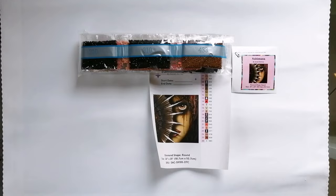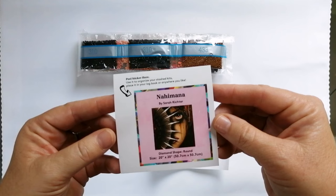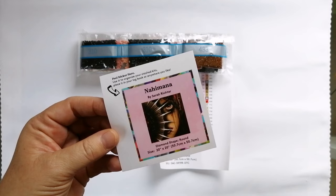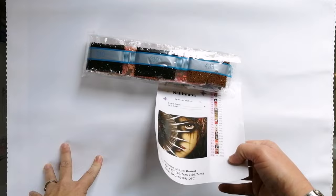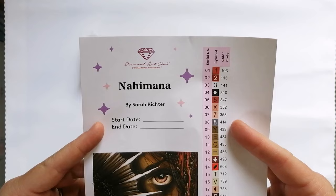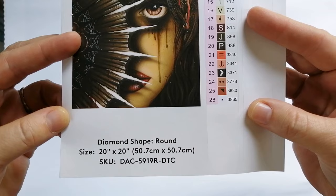Then you do also get this very small sticker that most people, including myself, tend to use on the boxes. Diamond Art Club doesn't have an image at the very bottom of the box, so this comes in handy because I put the sticker on the very bottom of the box. You obviously get your sticker sheet with the larger image — this is to be used in your logbook because you can input your start date and end date. It gives you the name of the kit and the artist, the image, and the stats at the bottom.